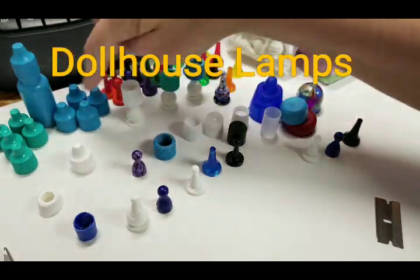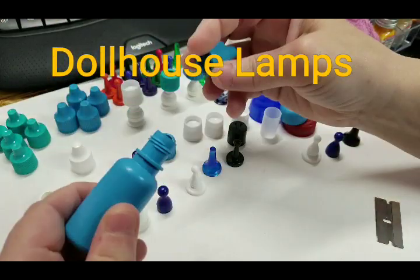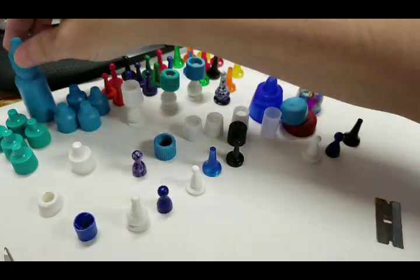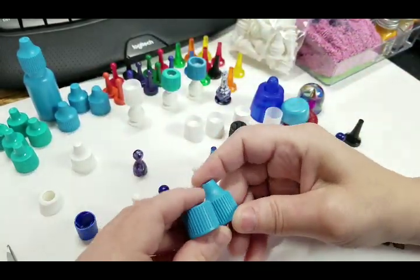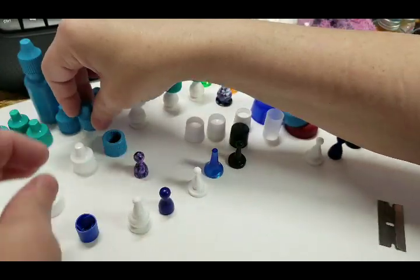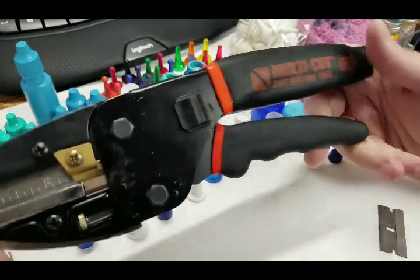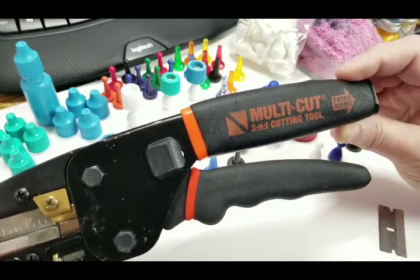The first thing you need is some recycled lids. This is a bottle that's just like one of those little contact or eye drop things — I already took the squeezy part out. What I did is I cut the lid where the point goes up completely off. I used my three-in-one multi-cut tool to do that. It's a little difficult but not impossible. There's also a link in a video showing you how to use this tool — it comes with extra blades.